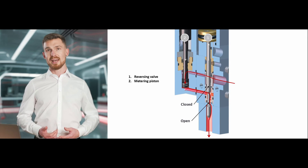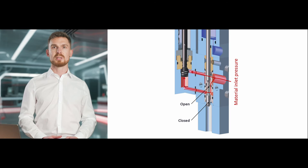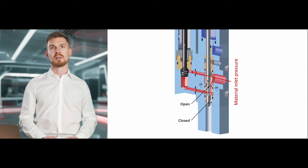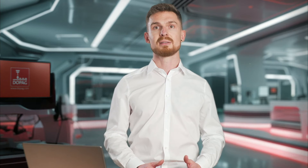When the reversing valve is actuated again, the metering chamber is refilled and the process starts again. Thanks to this principle, external factors such as pressure and temperature fluctuations have little effect. Reliable metering is guaranteed over a wide pressure and viscosity range.